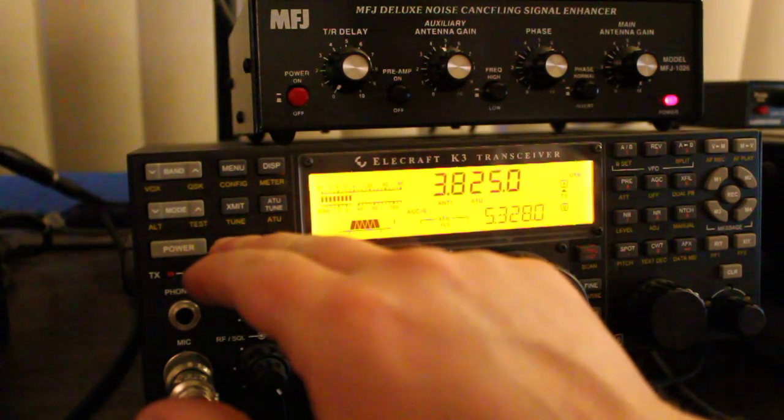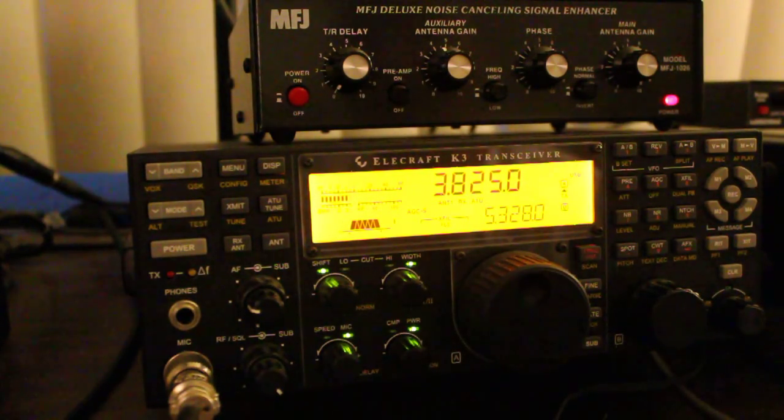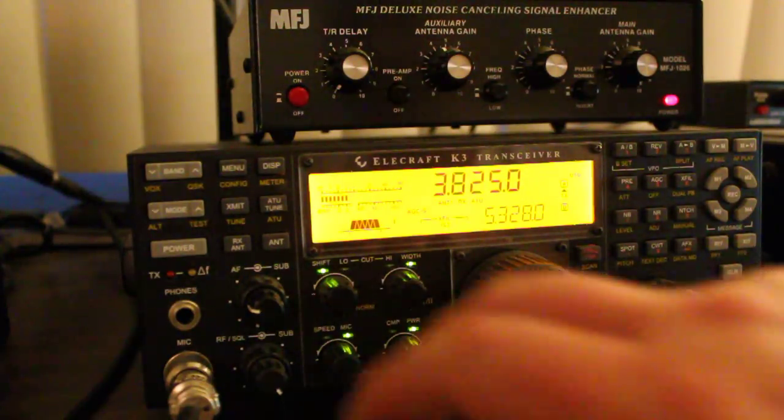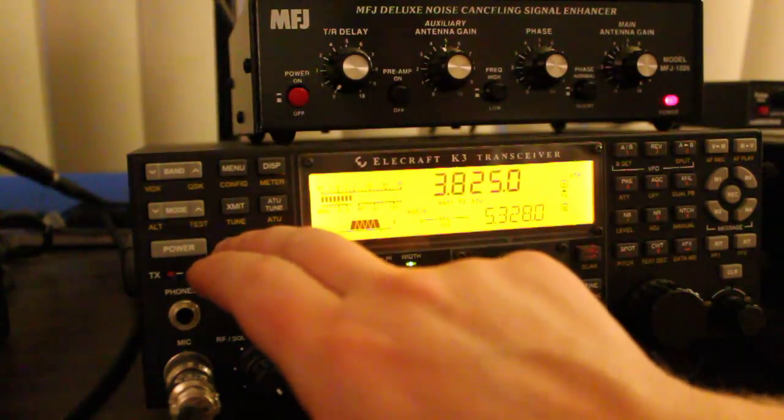Now I'm going to go ahead and switch the MFJ1026 in line. And you can see the motorboat noise has gone away. Again, without the MFJ1026 — with the MFJ1026.